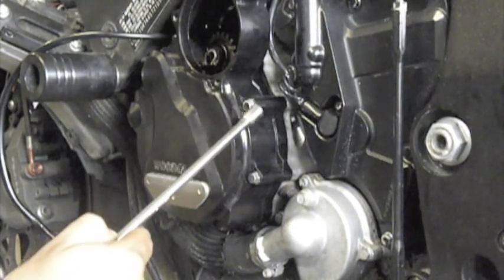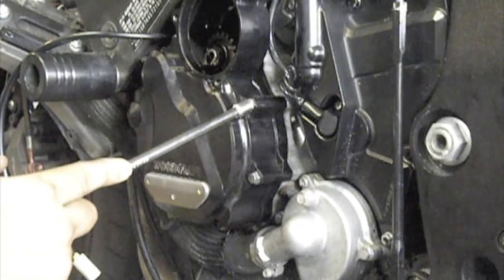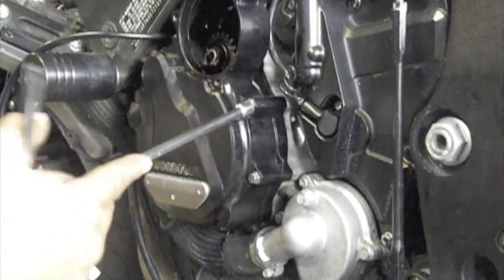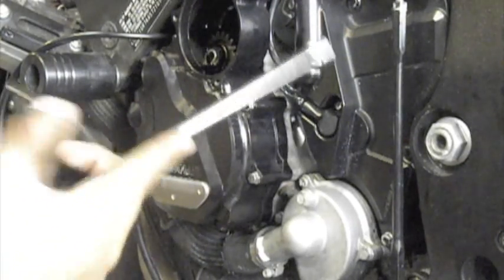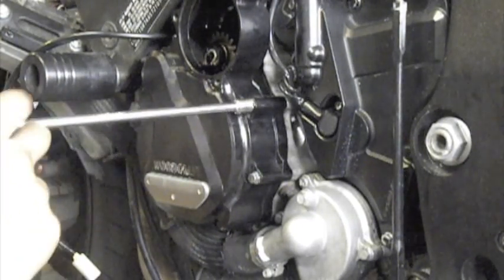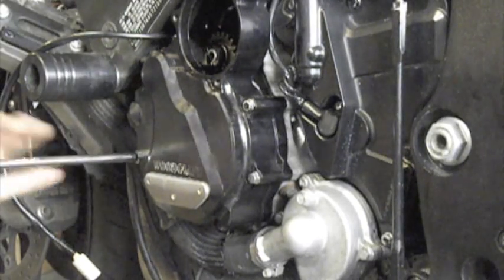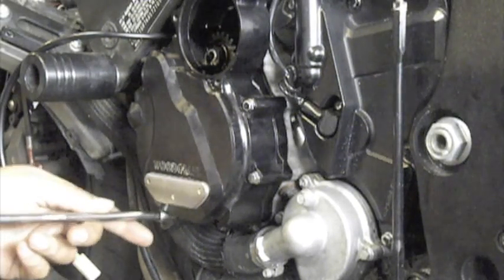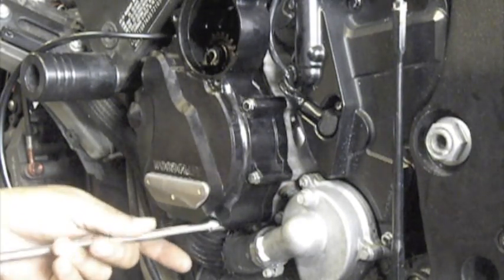You want to torque down the stator cover bolts — the 8 millimeter bolts. The spec for this bike is 10 Nm or seven foot pounds. It's not much, so you don't want to go ahead and crank down on these too much. If you've got a torque wrench it helps. I've done a few of these already so I'm pretty comfortable.